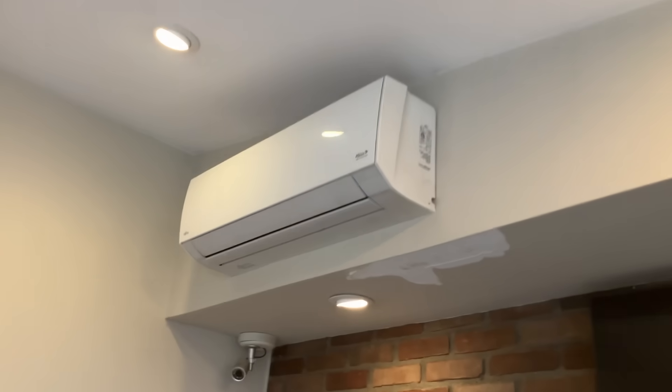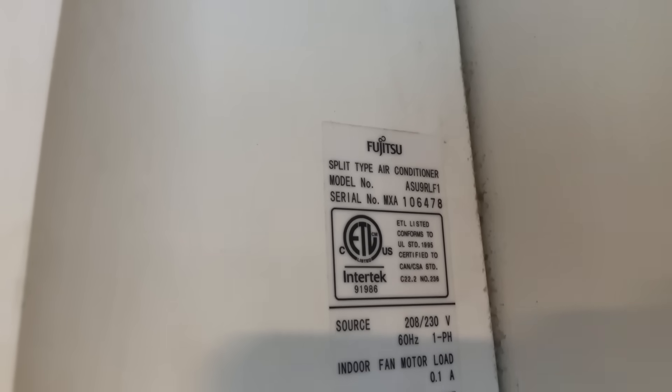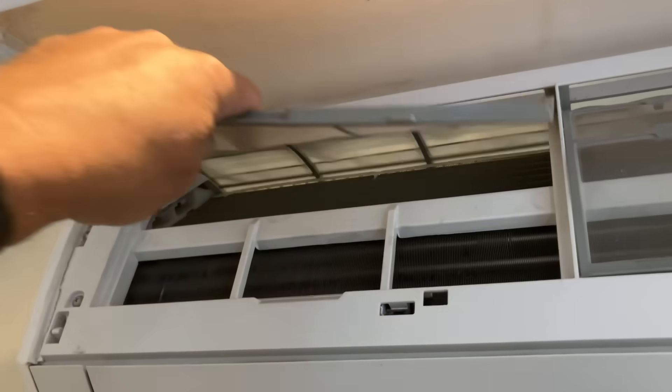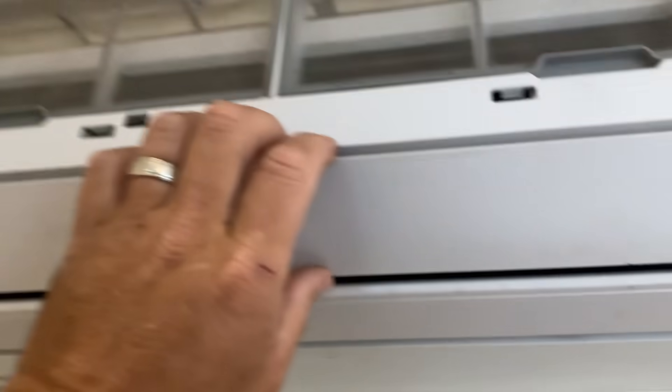Alright ladies and gentlemen, we got this Fujitsu — I think it's a 12,000 BTU. Oh, that's an 18. Actually it's a 9 — ASU9RLF1. Compatible with those outdoor units. Filters are clean; the homeowner cleans it once a year. Probably should get into a habit of doing it more frequently. Let's see what's going on in there.